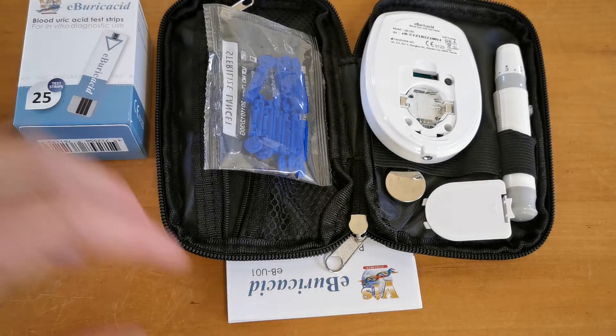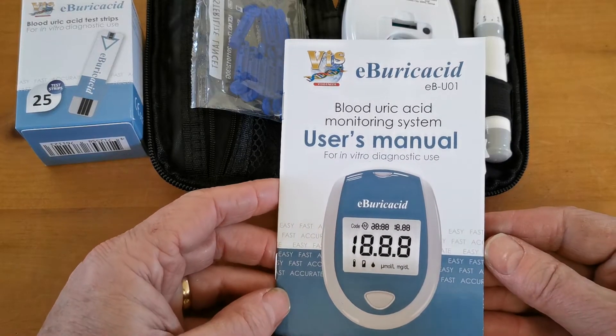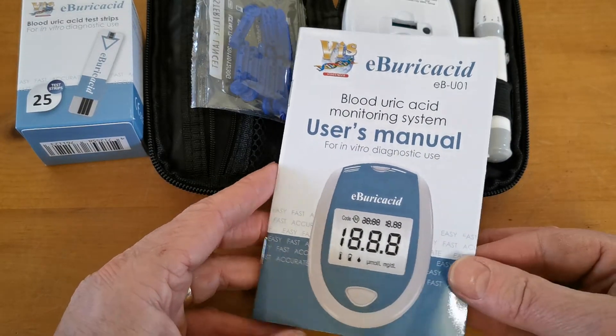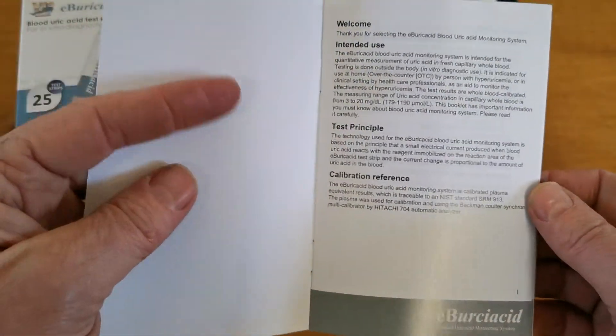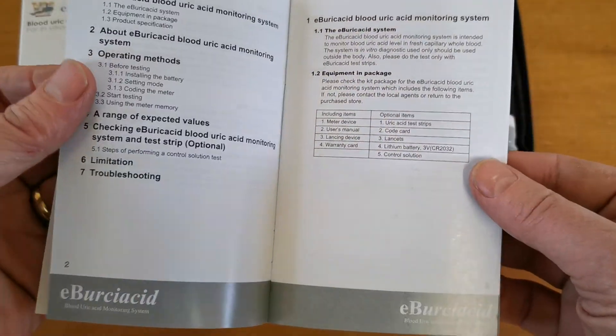We don't want you disappointed by getting this home and finding you have no test strips to operate it. The user's manual is very nicely written — it's a little bit pidgin in English, to be fair, but they've done a pretty good job. It takes you through a rapid setup, how to start testing, and everything that you need to know is covered in detail.